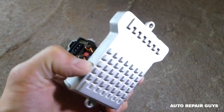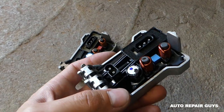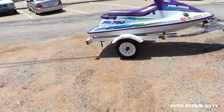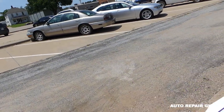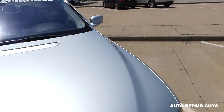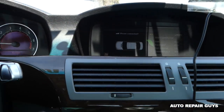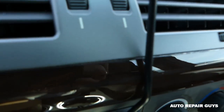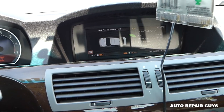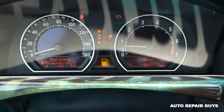This is the new one right here. We're going to put everything back together in reverse order from how we took it apart and then test it. Now I want to show you how well it's blowing with the new resistor installed — the fan will blow you away! Check it out — you can probably hear it on camera. You can adjust the speed easily and it works all the way on high with no problem.